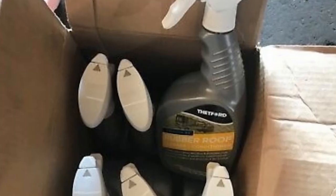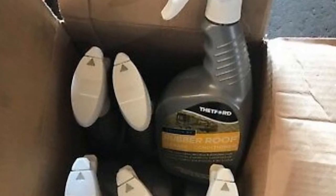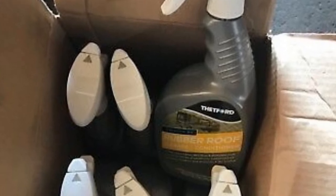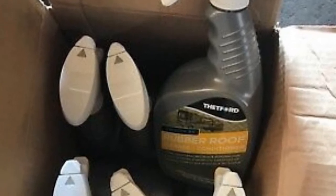Plus, it can also be used on fiberglass or aluminum. With no toxic or abrasive ingredients, the formulation dissolves dirt and chalk accumulation while protecting the rubber membrane and helping to extend its life. Plus, this camper roof cleaner has a UV blocker and is also biodegradable, so it's environmentally safe to use.